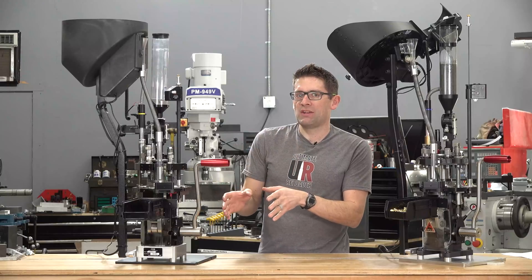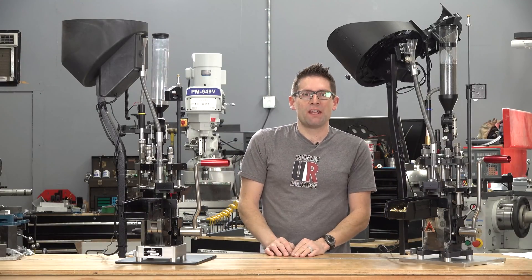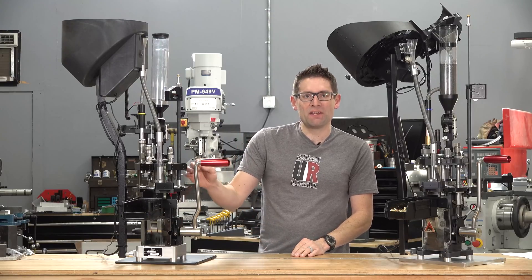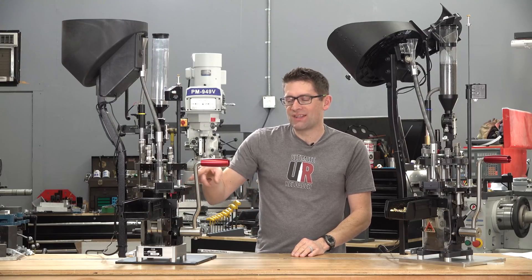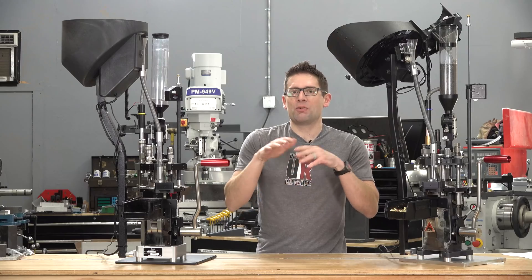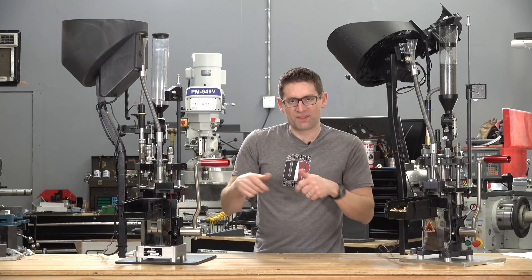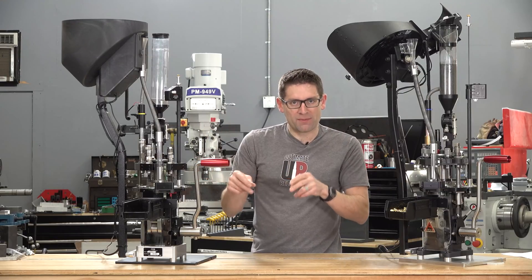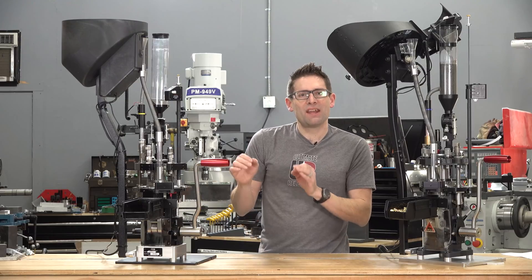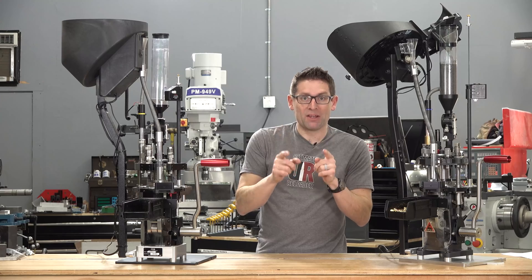Another small change that can make a big difference during caliber changeovers is that Mark 7 redesigned the mounting clamps for the case retention spring, so you can loosen one of those clamps, move the case retention spring out of the way, swap your shell plates, and you're back in business. With the Evolution, there are a couple of extra steps — removing and reattaching the clamps with two screws on either side. It just takes a little bit of extra time, and that's extra time you get back to load ammo.